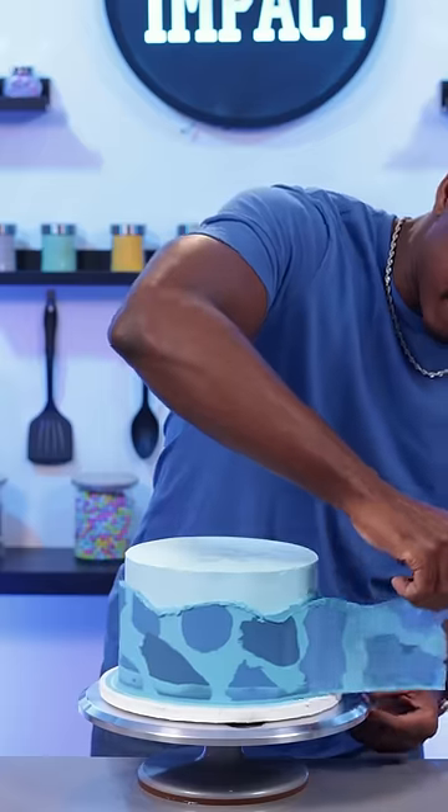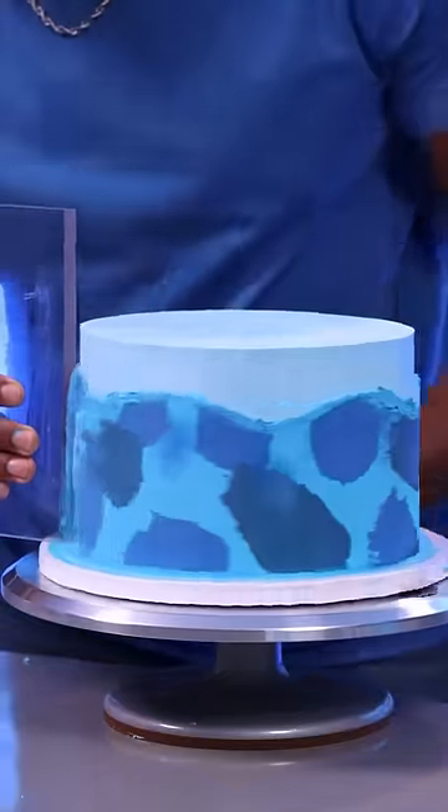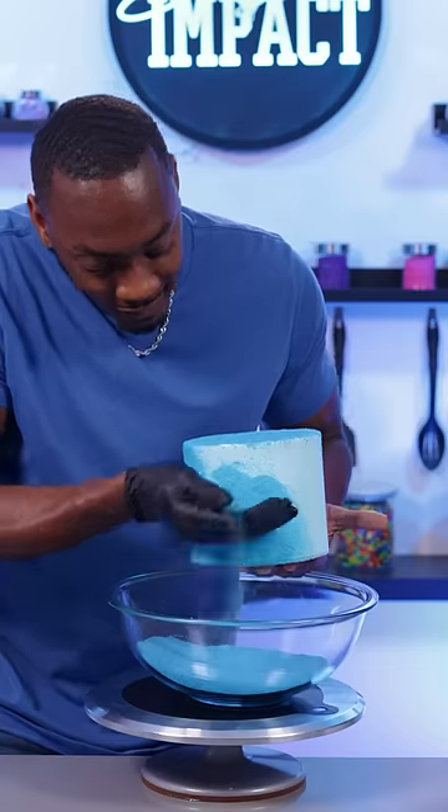I wrapped it around the cake and I froze it to make sure that it stuck, and then smoothed that out. For the top tier, I completely covered that tier with blue sanding sugar and I accidentally messed it up, but it was easy to cover it up because I just added more sanding sugar.